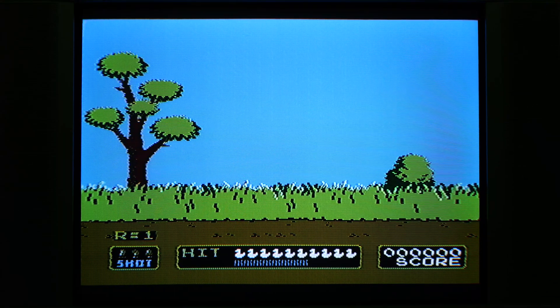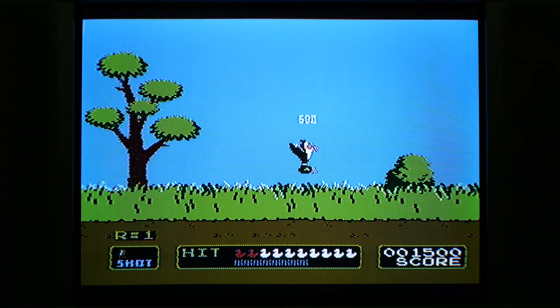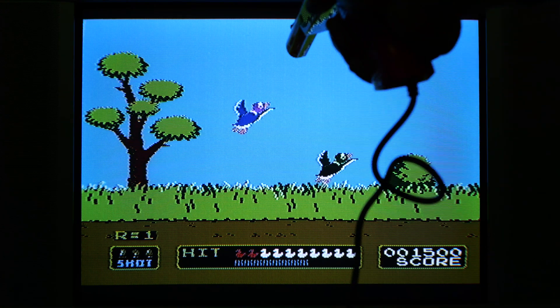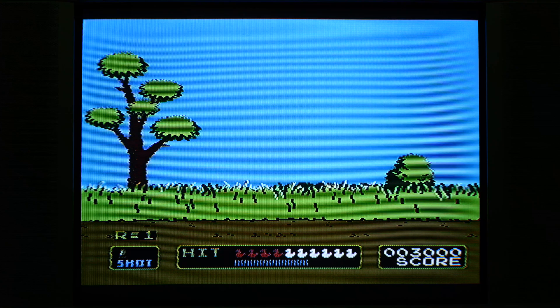Duck Hunt is running in two-ducks mode — looking good. The XA model was also light gun compatible, and as is evident here, this XR model is also light gun compatible.